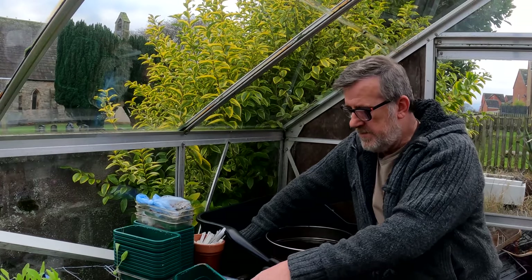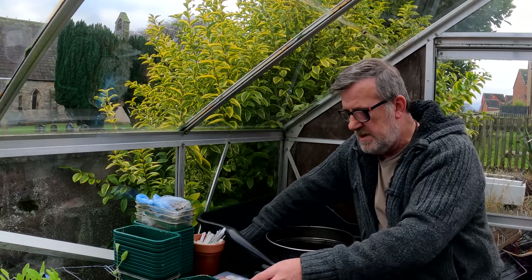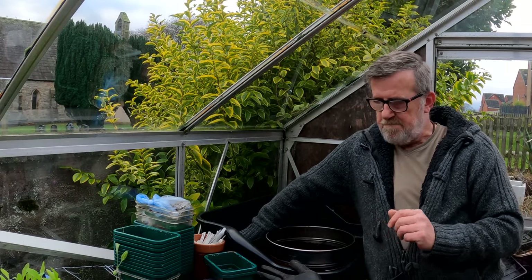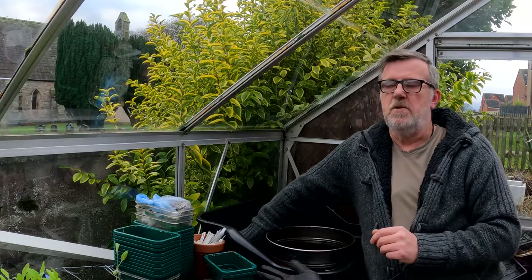I've got a couple of types here in this box to get on with. But first of all, I want to talk a little bit about seed sowing basics.